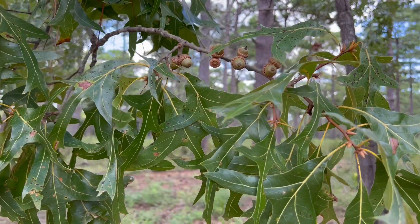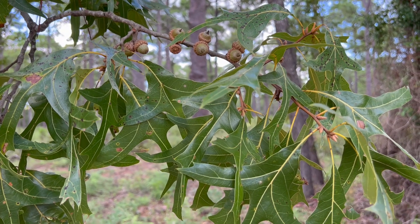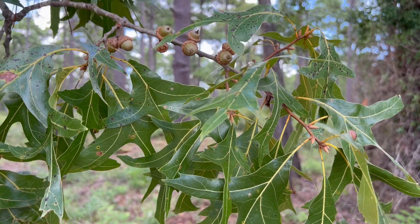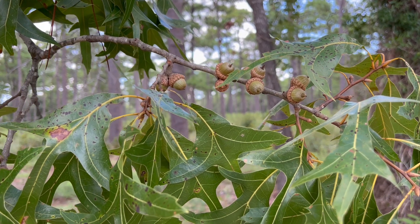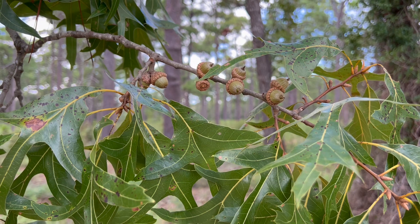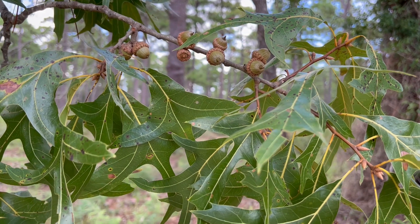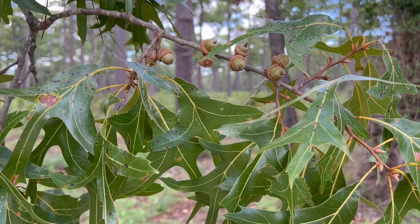Another thing you'll notice on the turkey oak is the acorns. The acorns can be quite large for an oak — they grow up to around about an inch in size. They take two years to mature, which is characteristic of the red oak varieties. And they do contain a good amount of tannic acid, which acts as a preservative, but it also gives them a bitter taste.